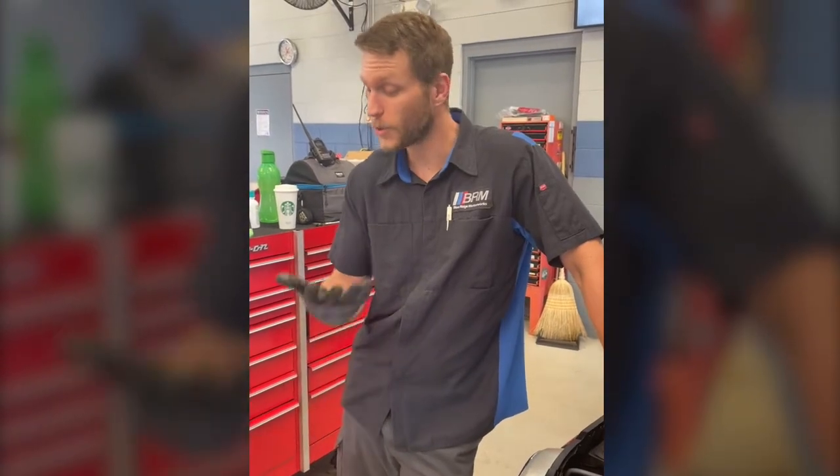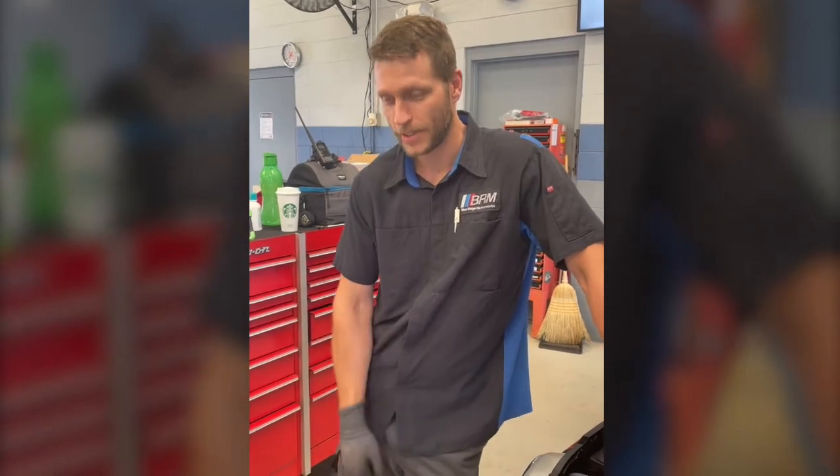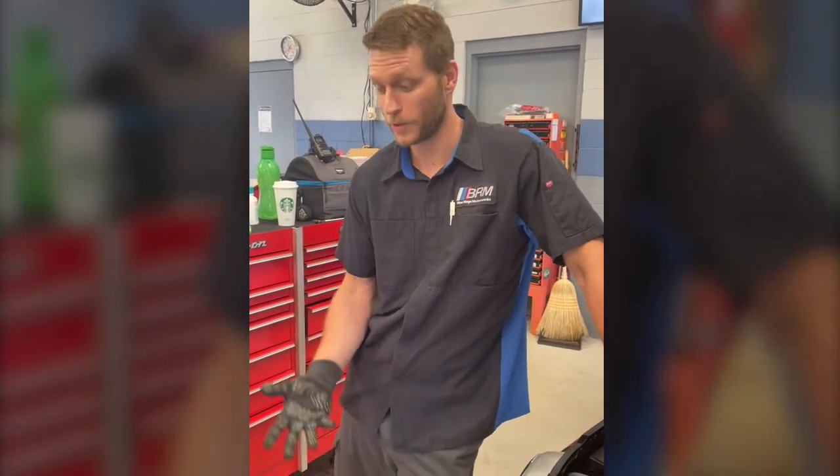They've got plenty of grip. They're cool — compared to wearing the rubber or latex gloves, they're nice and cool. They're soft. They really do feel good in your hands.